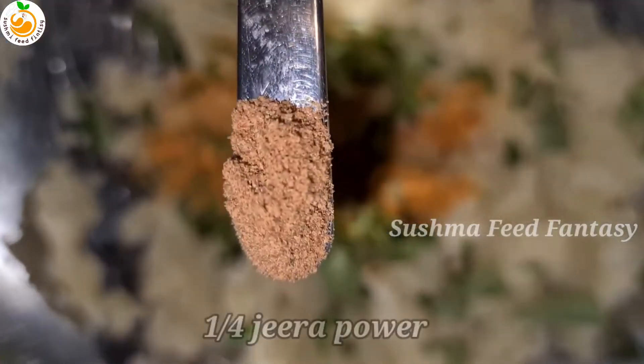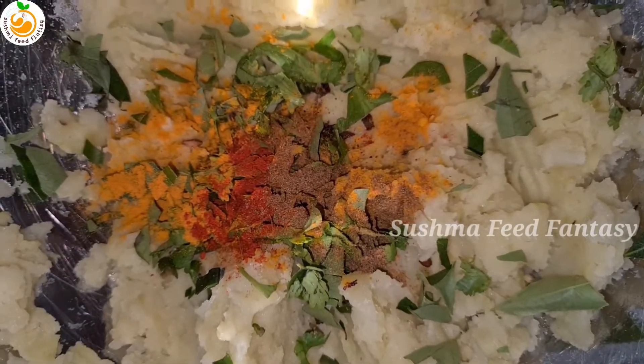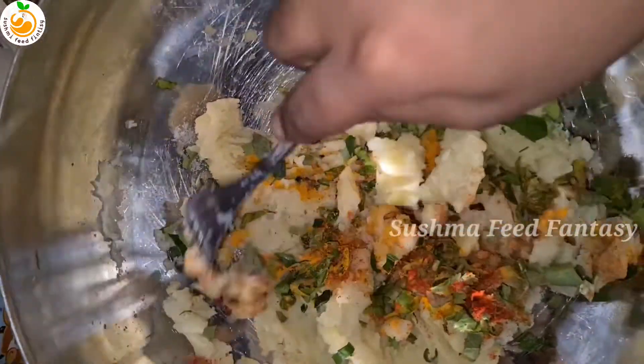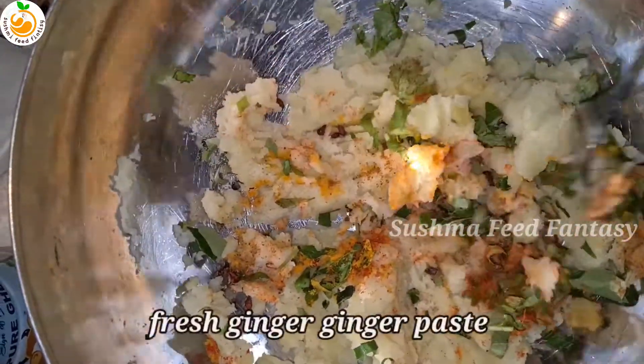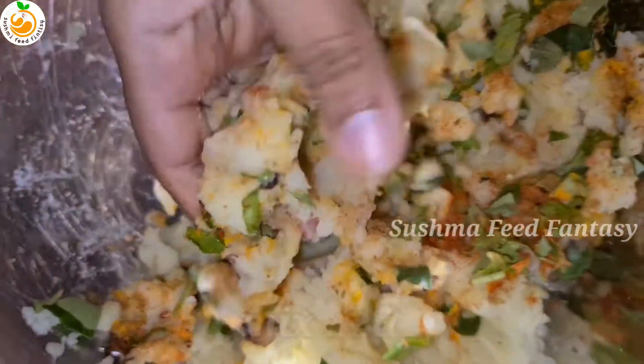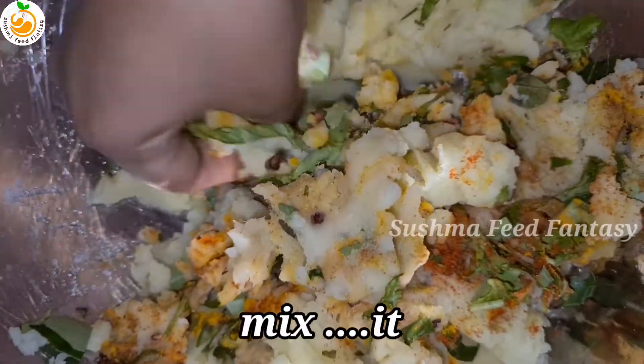Add 1/4 tablespoon jeera powder, 1/4 tablespoon amchur powder, and 1 tablespoon ginger garlic paste, then mix nicely and keep it aside.